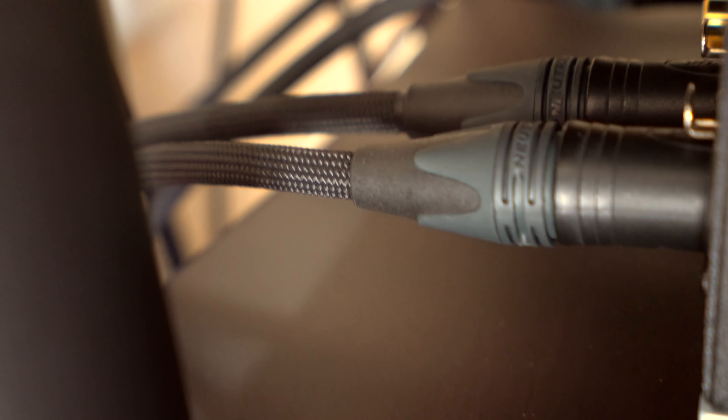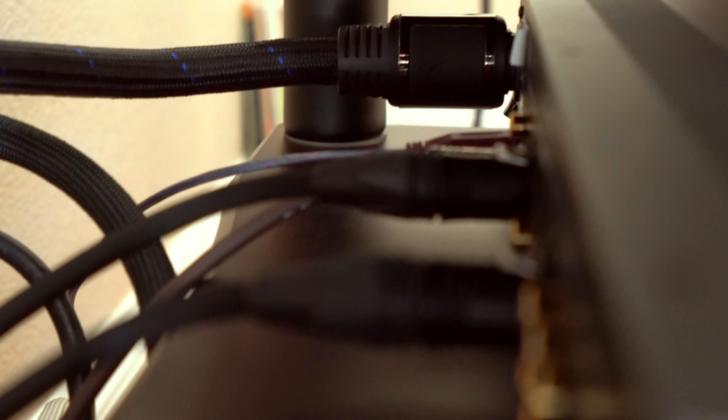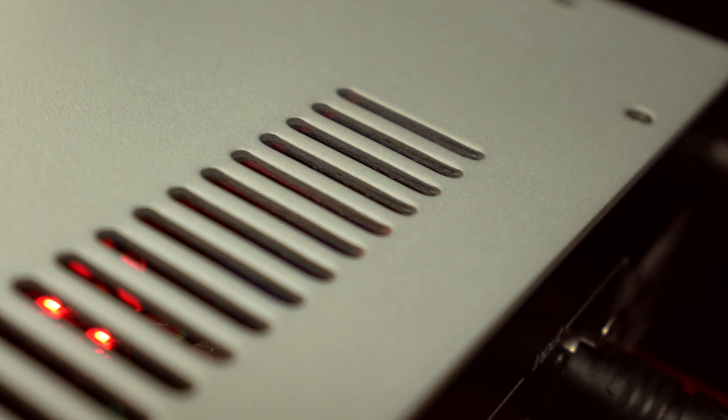I didn't like the sound using this combination with RCA connections, so I removed all the RCA interconnects and connected my all-balanced cables. The sound totally opened up — wider soundstage, more pronounced instruments, and a more meaningful soundscape that I can enjoy. It sounded much better than the RCA connections. I could totally notice the difference between the two types of cables.